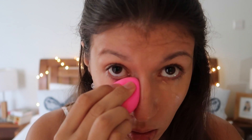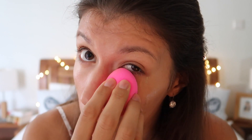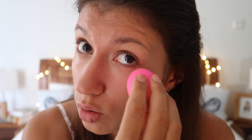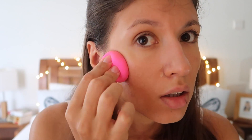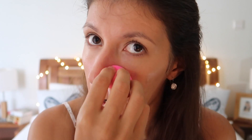Wow, that looks perfect! That's amazing! It's so soft — it's like you're actually doing a massage on your skin. Feels like massaging. Now I'm going to use the bigger end of it to press on the concealer. And for the nose, and again the tip on my chin.